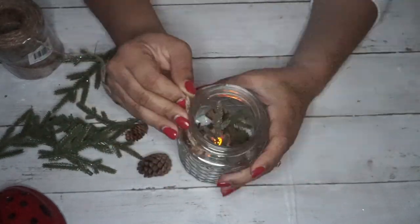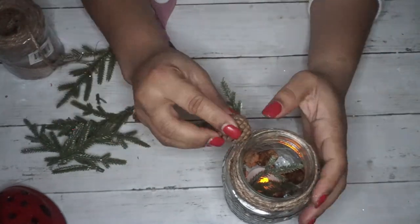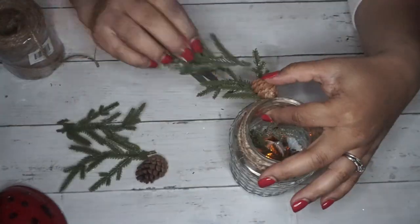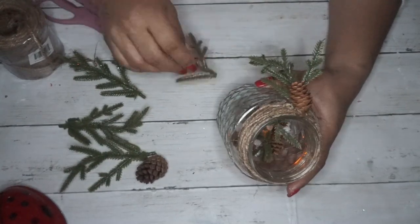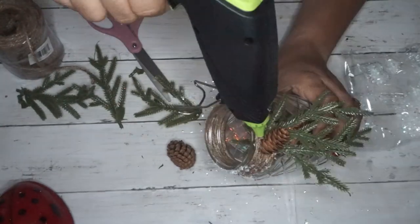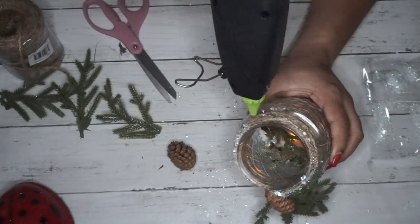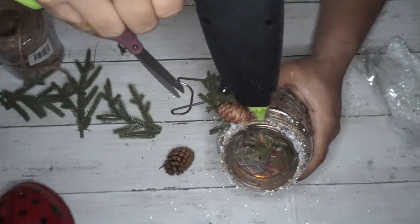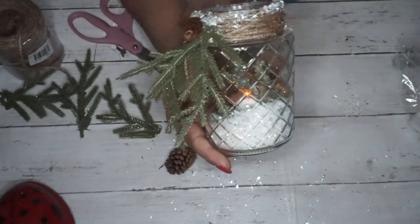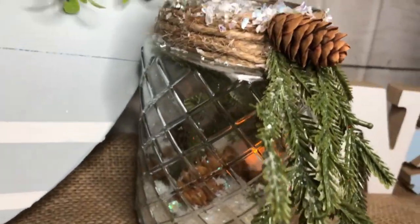I put some pine cones in, moved things around, added more greenery until I was satisfied with the look. Then I wrapped the jute cord around the bottle neck of the vase and hot glued it down. I hot glued some greenery and a pine cone to the front and kept adjusting until I was happy with it. To make it look a little more wintery I used some hot glue and sprinkled faux snow on the rim of the jar and on the pine cone. I think it's just so pretty — really simple and easy, and it goes great with table decor.